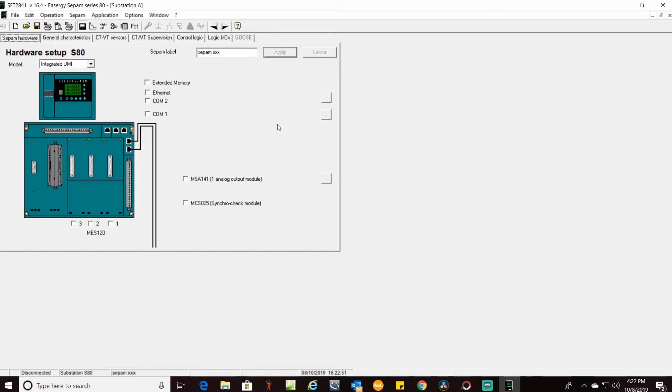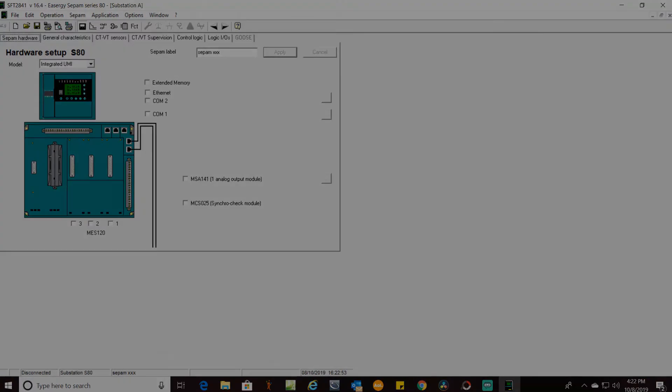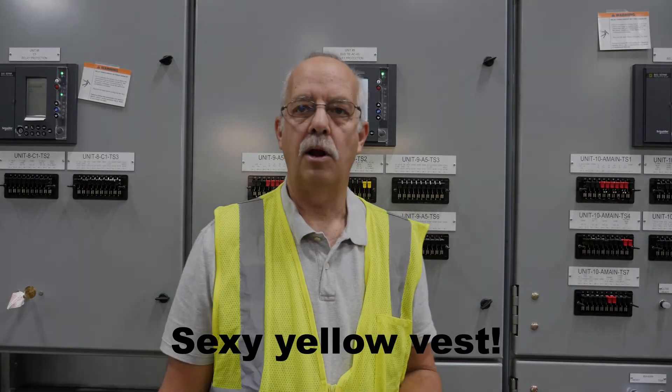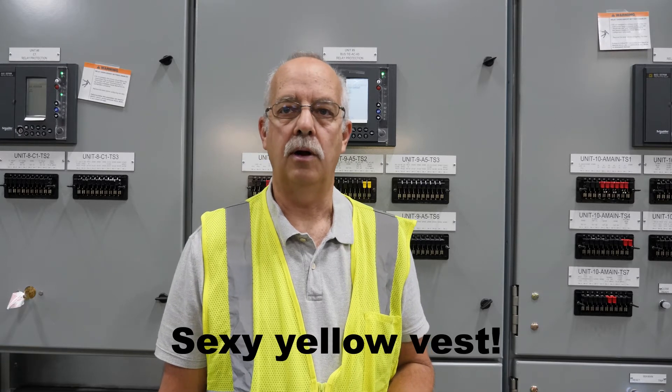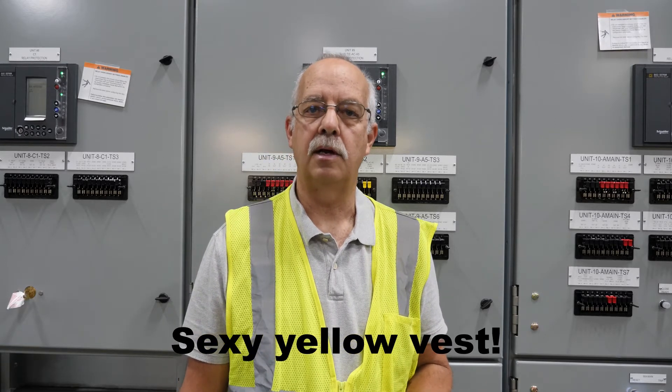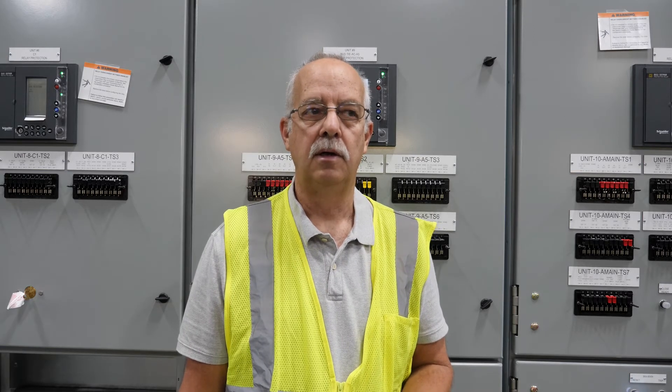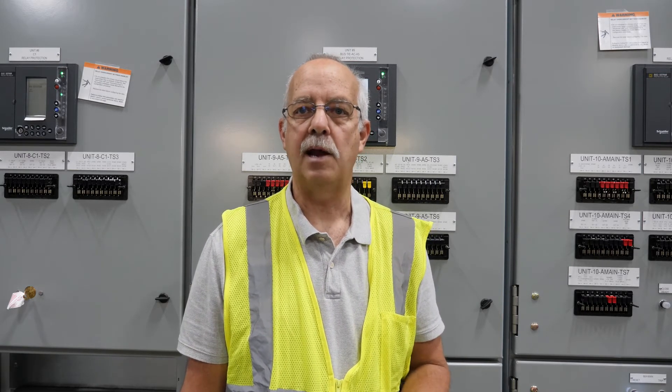Just don't forget to do this. It's very important to remember because if you don't, it'll throw your trip curves off. This is one of the things they check when they perform factory acceptance testing quite often. This can also be done on site, but it's very important not to forget.